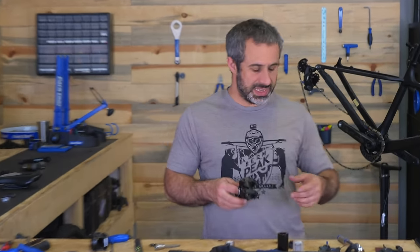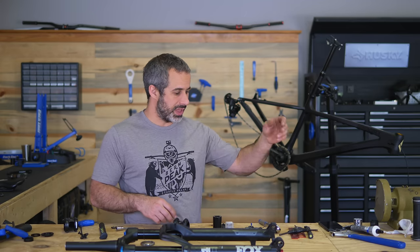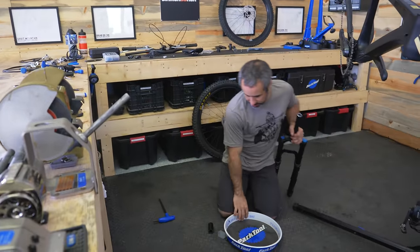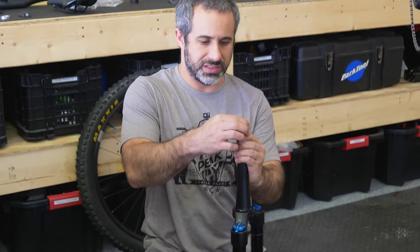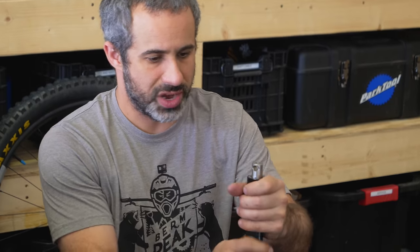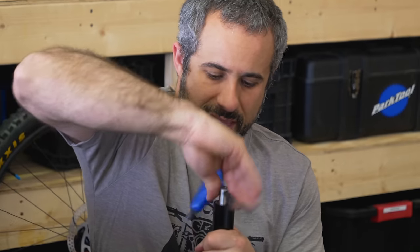Same company who makes the EDC tool makes the stem — One Up. So we're going to just thread the fork tube like they did in the old days. We're going to put a tray on the floor to catch all the filings. This is the tap that's going to tap into my fork. Then this guide is going to make sure it remains straight. Then you just take a big 8-millimeter Allen key, put it through here, and start threading.